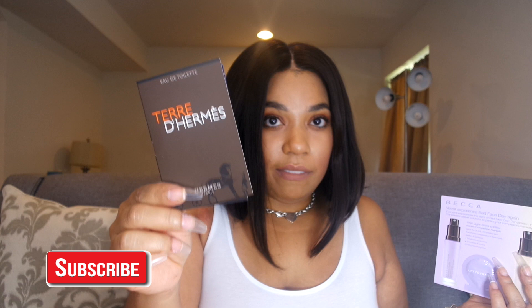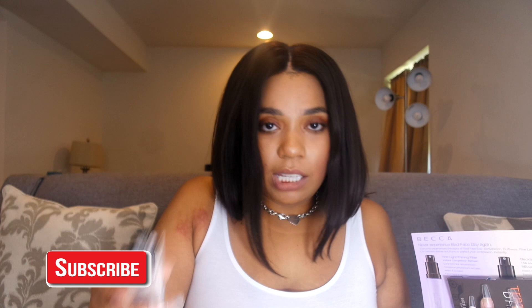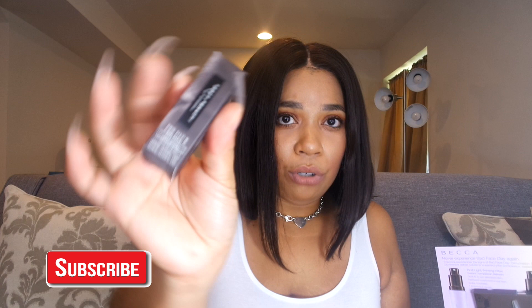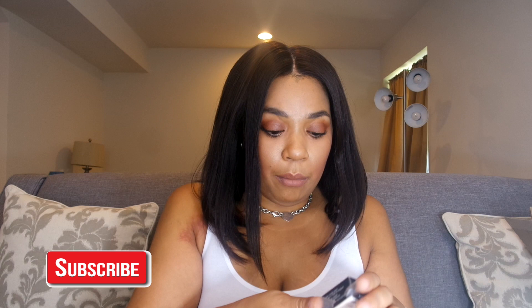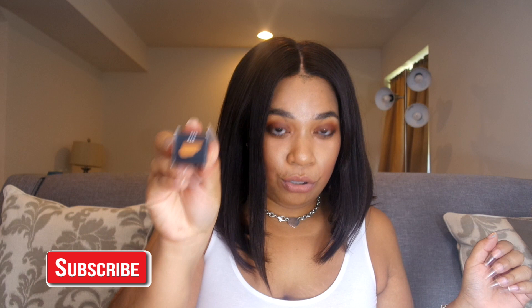I'm going to give this sample to my dad because it's a men's fragrance. And I selected the Fenty Beauty new foundation as my coupon code item, but this shade — 420 — is really too dark for me. Usually if it's a little too dark I'd give it to my mom, but most of my friends are light-skinned. However, I do have my friend Marquita who watches my videos — I messaged her yesterday — and I'm going to give this to her.